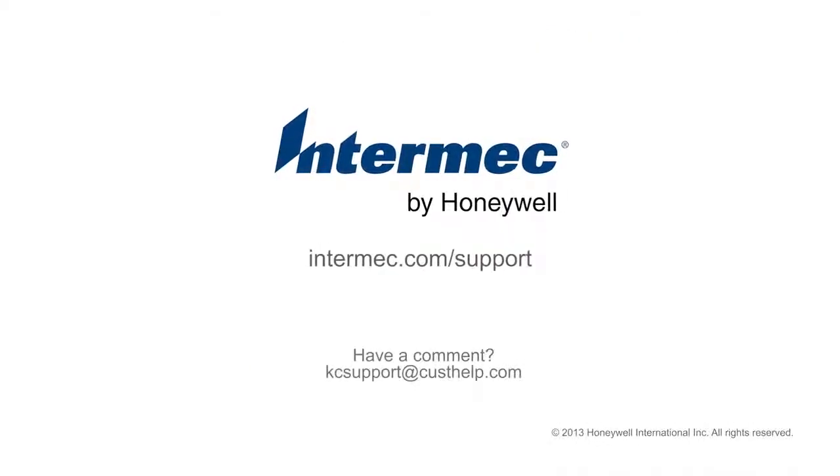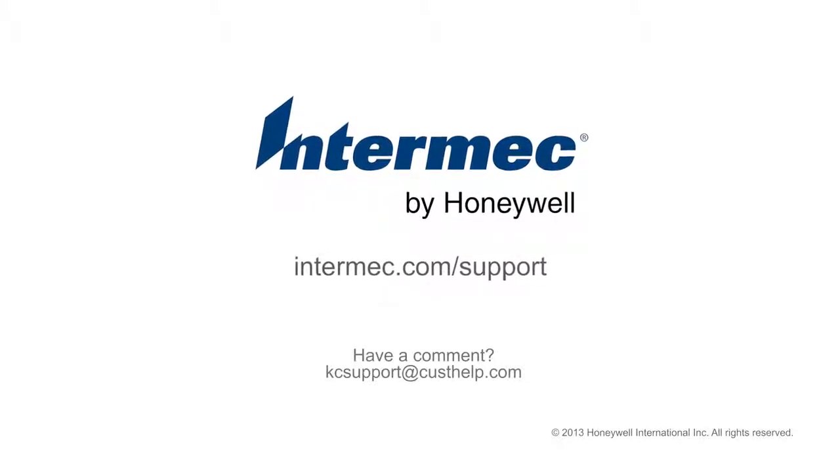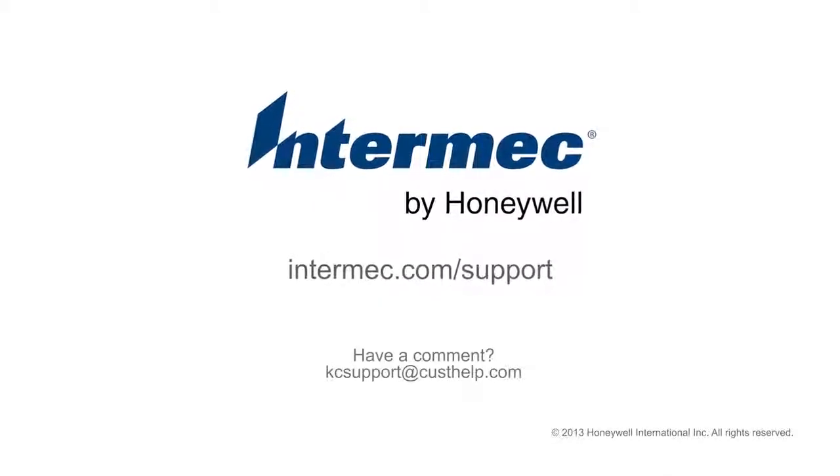This concludes our video on the PX6i printer. Thanks for watching. Look for other support videos on this channel as they become available.